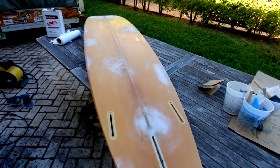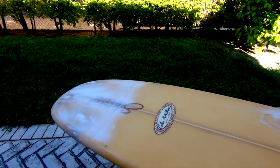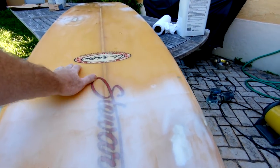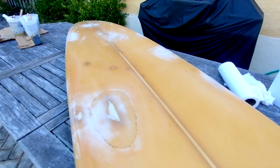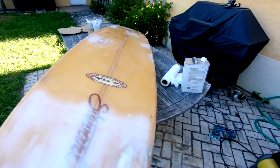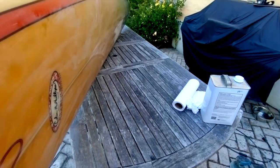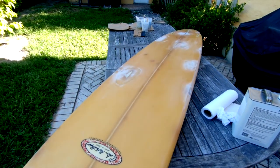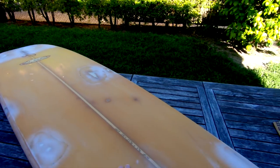After about an hour of sanding, starting with 120 and working all the way up to 320, the board is ready for paint. The sanding came out really well — it's super smooth, you can't feel any transitions to the glass. Even with your eyes closed you wouldn't know it was there. We did the rails as well, and you can see the backside of the big repair — it's a very satisfying step.